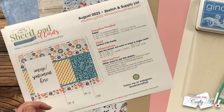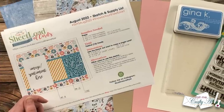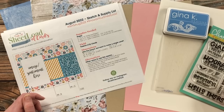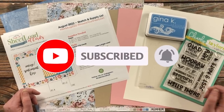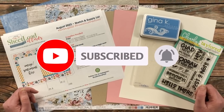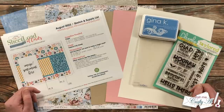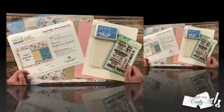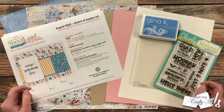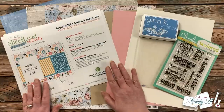Thank you so much for stopping by today. If this is your first time to my channel, I hope that by the end of this video you'll be inspired to click that subscribe button below and ring that bell for notifications. If you're already a subscriber and regular viewer, welcome back. Yesterday on my channel I debuted the newest Sheet Load of Cards, August 2022.